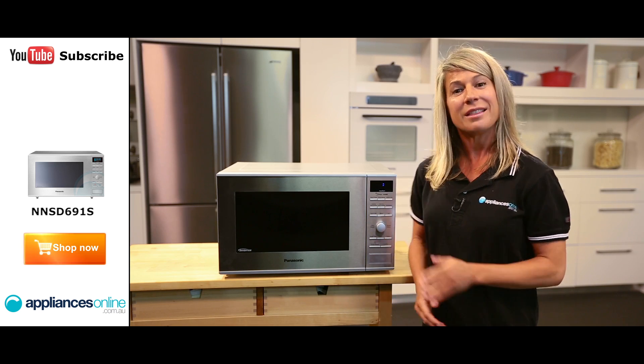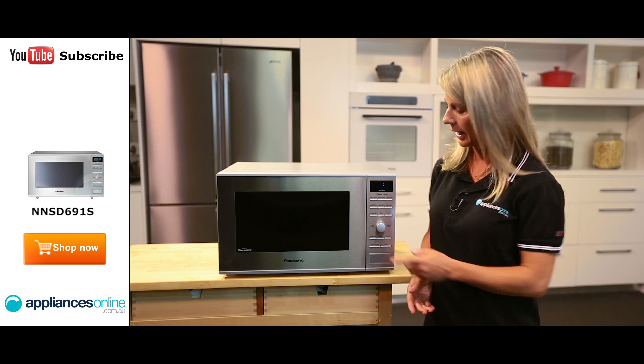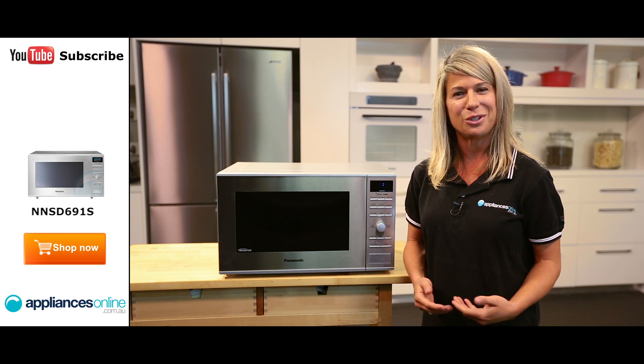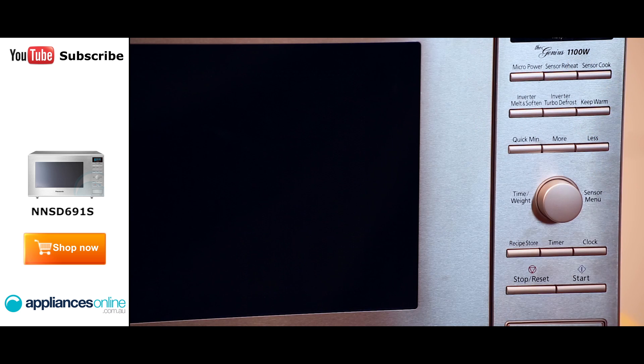Let's talk about sensor cooking. This microwave has settings for 16 different food groups which can be selected using the dial here. The microwave will automatically select the best power level for your dish and monitor your food's moisture levels so it can automatically stop when it's done.